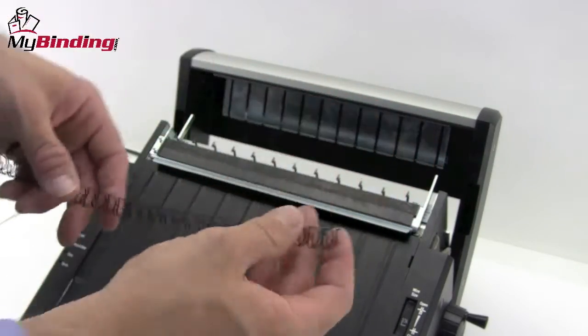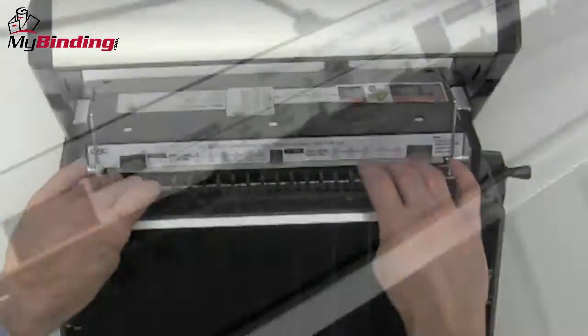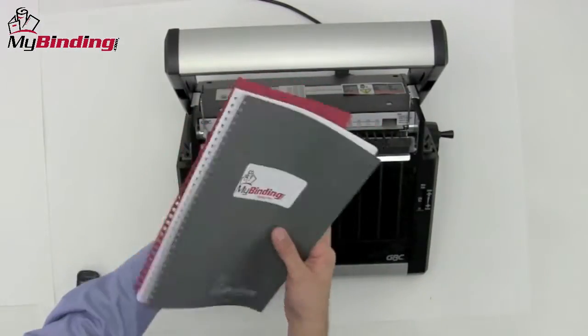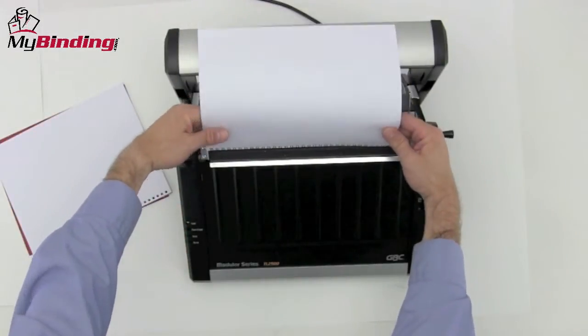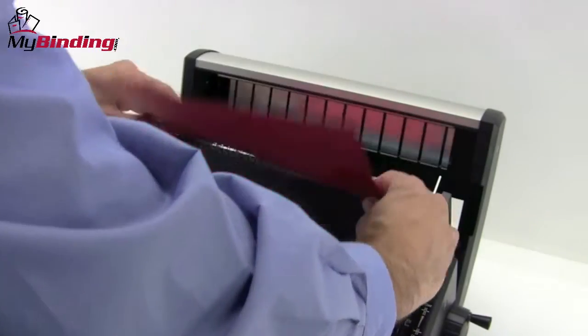Bring back the top cover like a lid, just set it back, and place the wire loop with smaller loops facing forward down onto the teeth of the rack. Make sure they're all nice and leveled. In wire binding, it's best to take the back cover and flip it around so it faces the front cover. That way, the seam is hidden by the back cover in your finished book. If it's a larger project, break it up into smaller packs as you thread it onto the teeth of the wire.